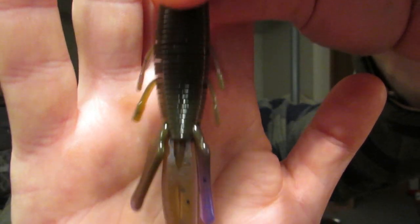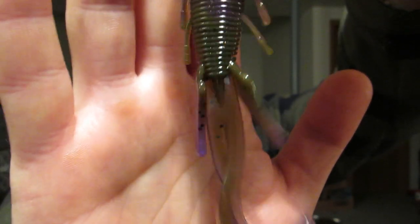This color is GP3. As you can see, it's kind of like a peanut butter jelly color. Next by Missile Baits I got a couple of bags of the Crawfather — I put that in the test tank, really like those. First one up is Green Pumpkin, just your standard Green Pumpkin. Then we got Superbug.